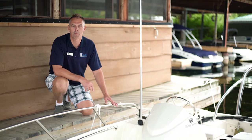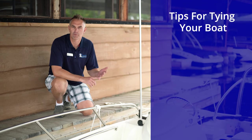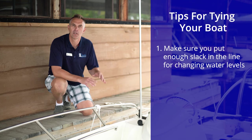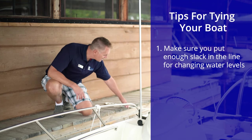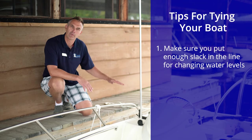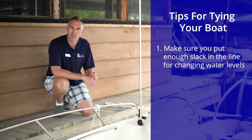A couple other things to remember. When you're on a body of water that may raise and lower — if there are tides or if you're on a controlled lake where they lower the boat over the season — make sure you put enough slack in your line to allow for that lowering or raising on a week-to-week basis between the times you visit the boat.